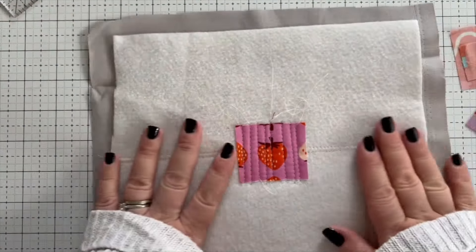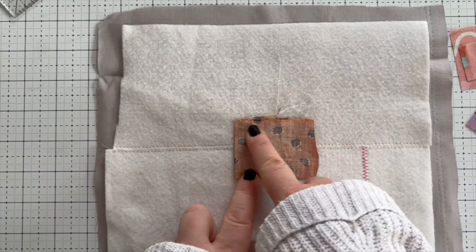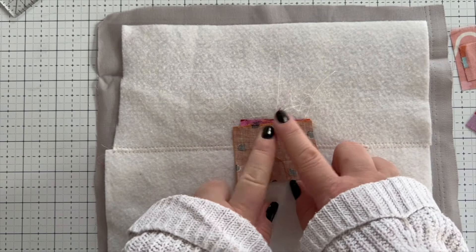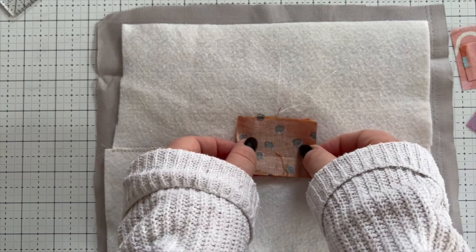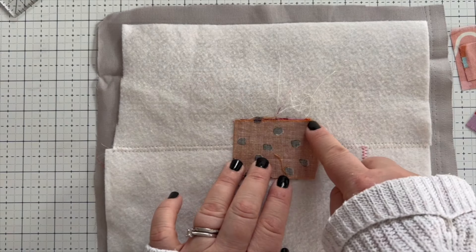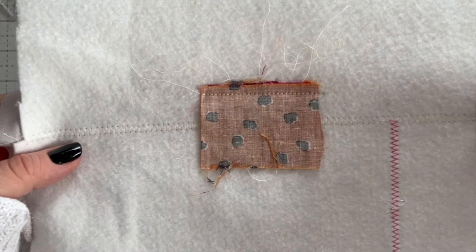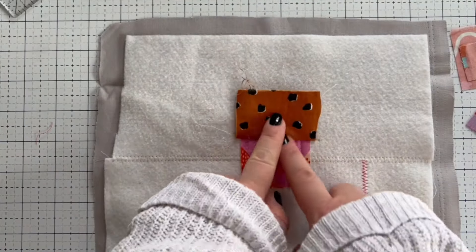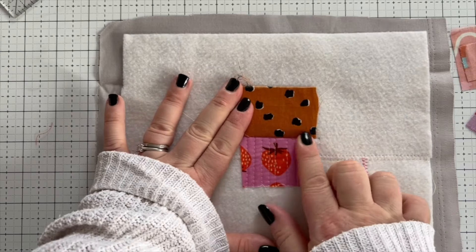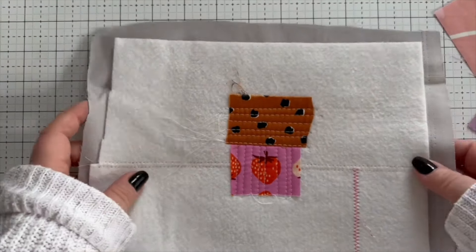Then we're going to take our next piece and attach it to the top. We lay the right sides together and stitch along here with a quarter of an inch seam allowance. It doesn't matter if you want to go a bit improv and give it a bit of an angle — you can keep it quite straight or go for an organic look, it's up to you. We're then going to fold that back, give it a finger press, and quilt along here.